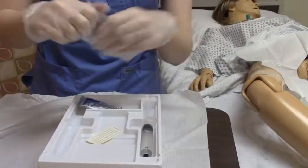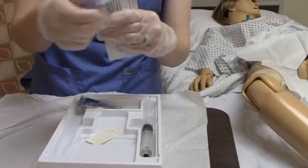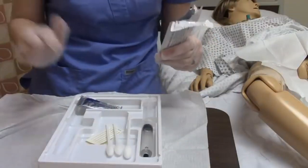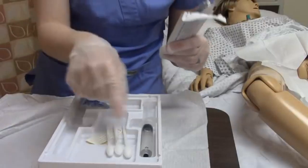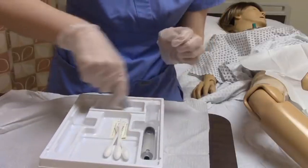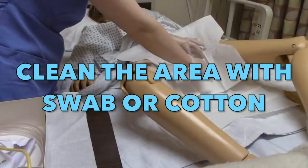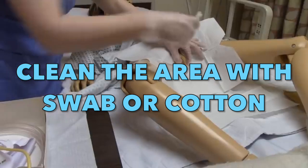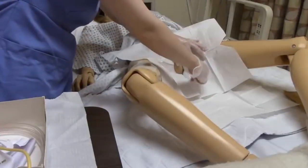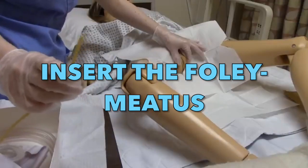We are going to use the applicator — either a betadine-soaked cotton or a chlorhexidine or betadine swab, depending on what is included in your set. Using your non-dominant hand, separate the labia of the female patient; your dominant hand is used for cleaning. Clean the labia using the swab. After the cleaning, we are set to insert the foley catheter into the urinary meatus.